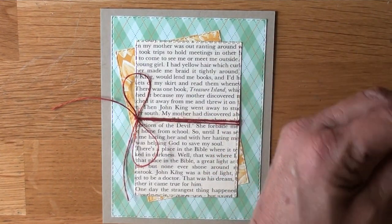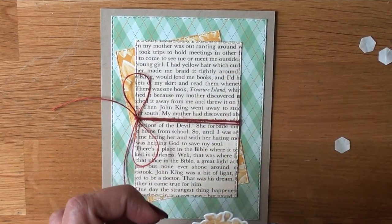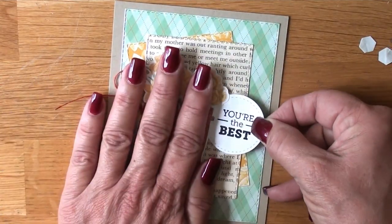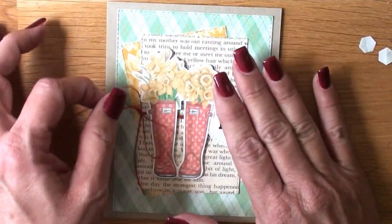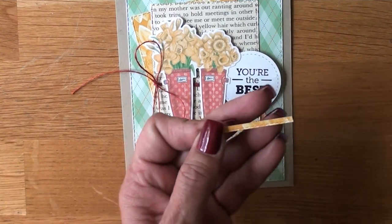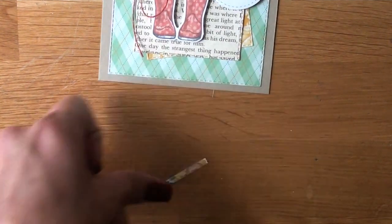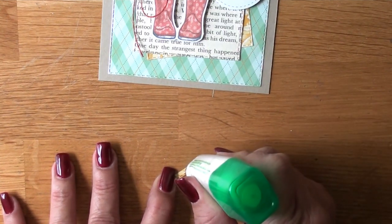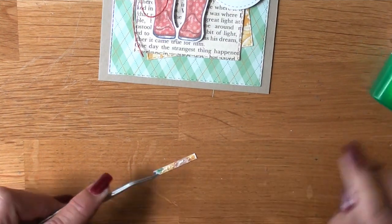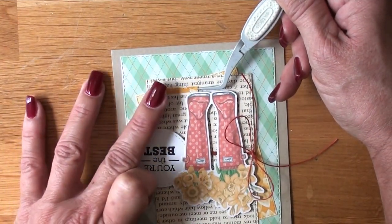I'm taking the Stampin' Dimensionals off the back of our little boots and our sentiment. I only used adhesive on the sentiment circle so if it's crooked I can still tilt it up more towards the right — and it all works out great. That may seem like a spring card but flowers are year-round, happy cards are year-round. I'm snipping off that Bumblebee little piece of cardstock, bringing in liquid adhesive, grabbing tweezers, and laying it towards the right keeping the stitch detail on the bottom so it vibes with the rest of the card.